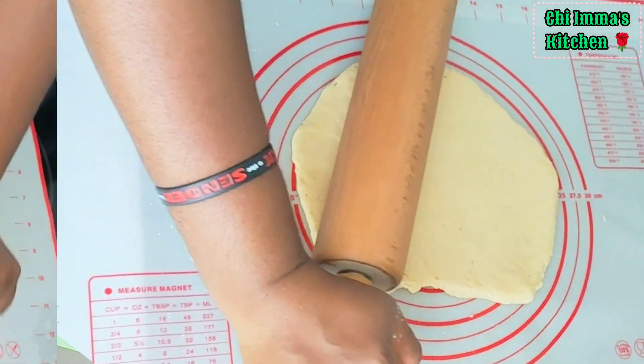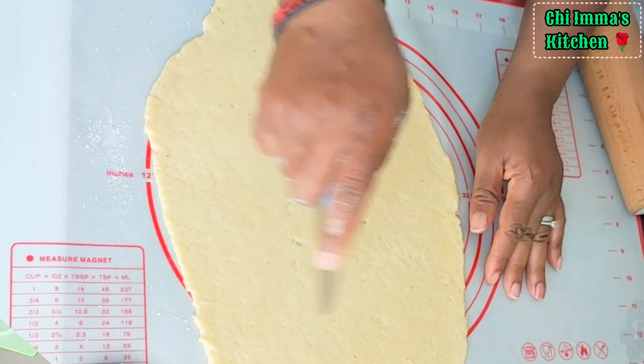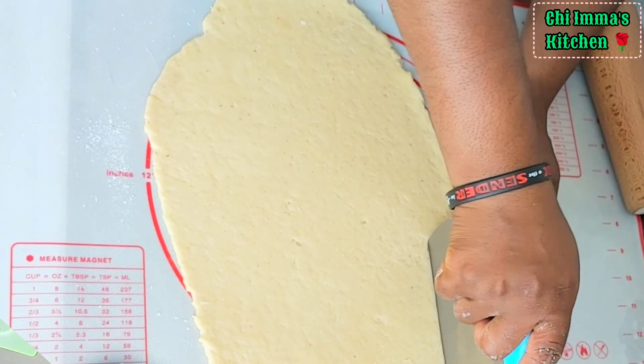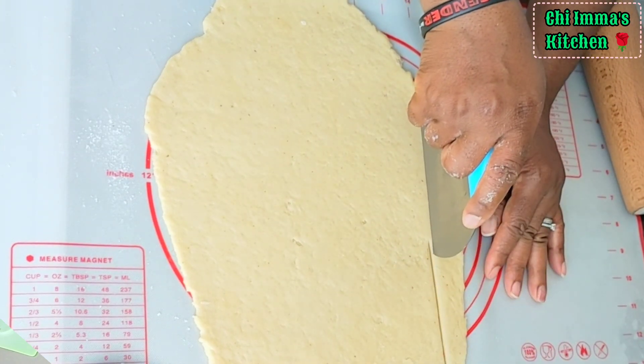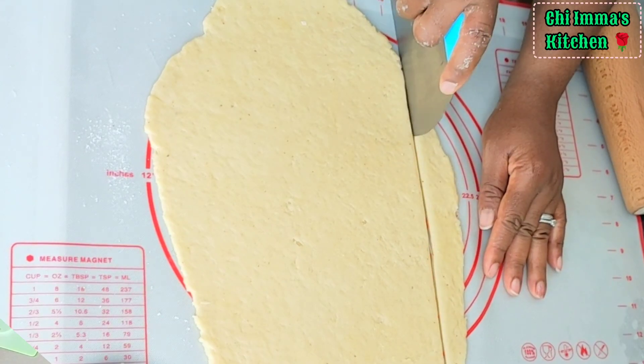Here, in this video, I rolled out to 1 inch flat. Then grab your kitchen knife or any sharp object you have in your kitchen and begin to cut the dough as I'm doing in this video.